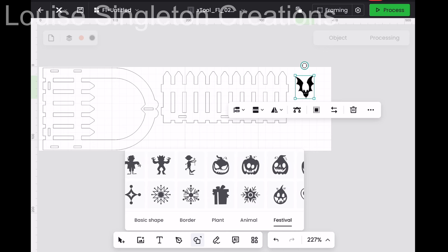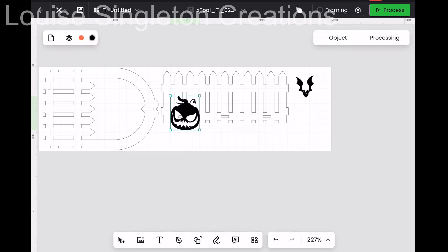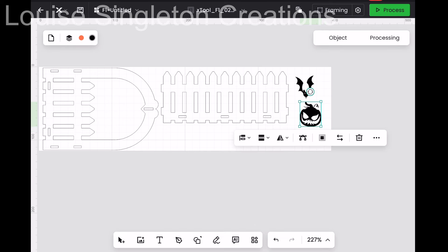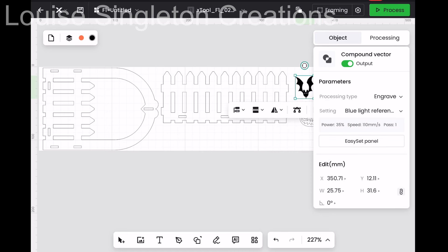I thought I'd fill up the space so I'm not wasting any of my wood — there was quite a lot of space to fill up, so I just filled it up with pumpkins and bats. I made sure that I set them to cut because they were on engrave. You can tell when an image is set to be engraved because the color will be solid; when you change it to cut, it will be an outline.